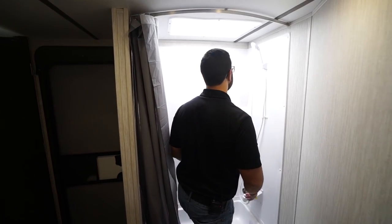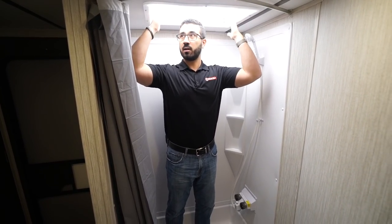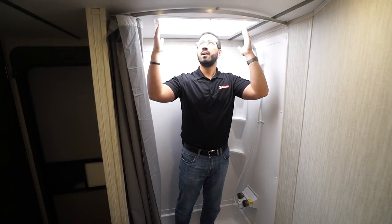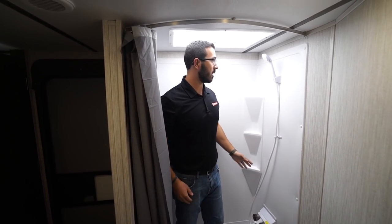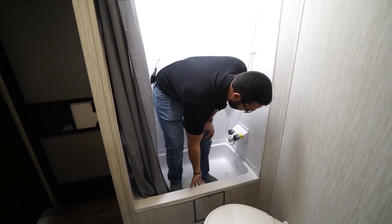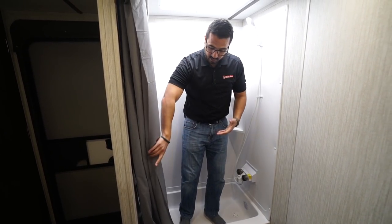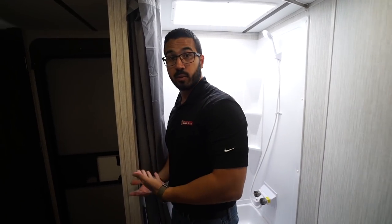Over to the side is the shower. I'm six foot and with the skylight I can stand underneath it — without it I'd definitely be hitting the ceiling. If you're six-two or six-three you'll probably have to bend down a little. There's a hand wand and a couple of shelves. The basin isn't quite as deep as a normal tub but it has a higher threshold wall than your normal shower, which helps the curtain stay in and prevents water going everywhere.